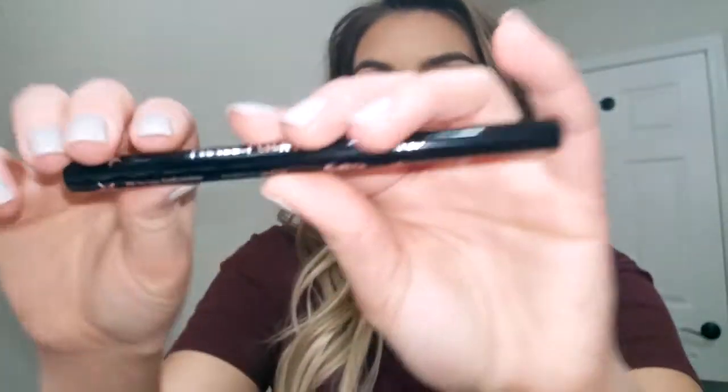I'm going to do my mascara and finish up off camera and I'll be right back. Since then, I've done my face makeup, finished my eye makeup, and done my hair.